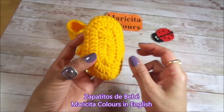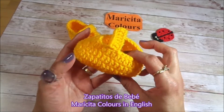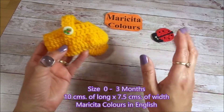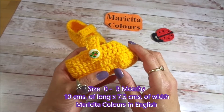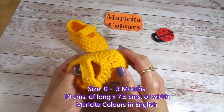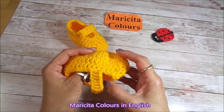I use the double crochet, vareta or punto alto en español. This is a size for babies between 0 and 3 months. Later I will leave you a table with the approximate size. In this video I will show you my tricks that I use for making the baby shoes.